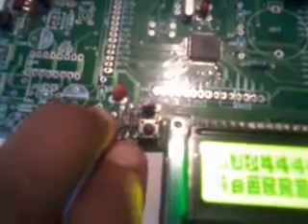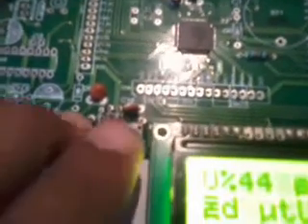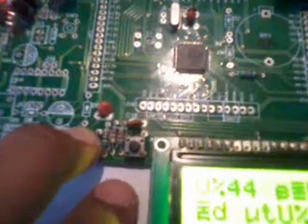We used two switches: one ISP switch and one reset switch. When dumping the program onto the controller, you press the ISP switch, then press and release reset — only then will the program be dumped onto the microcontroller.